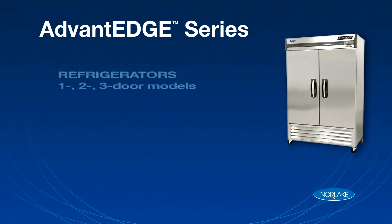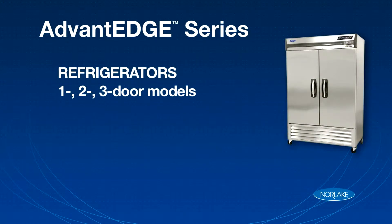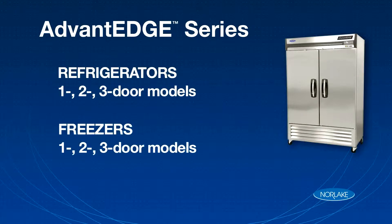We offer six models: a one, two, and three-door refrigerator, and a one, two, and three-door freezer.